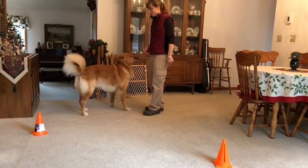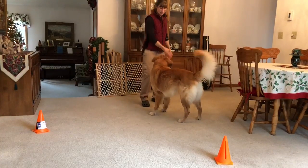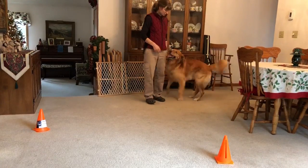You warm up by working each cone individually, and then when you see the dog is attentive and ready, you can begin to do the figure eight pattern.